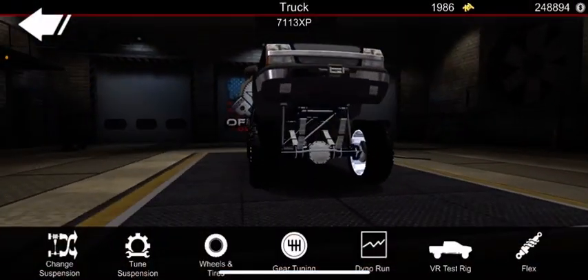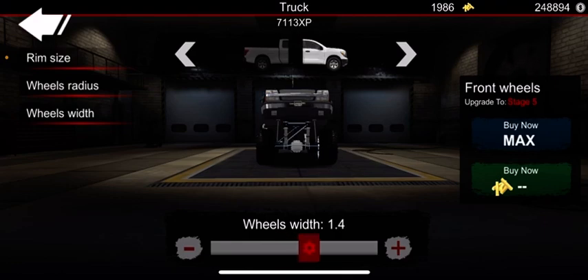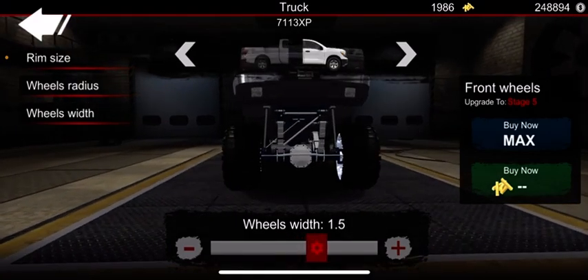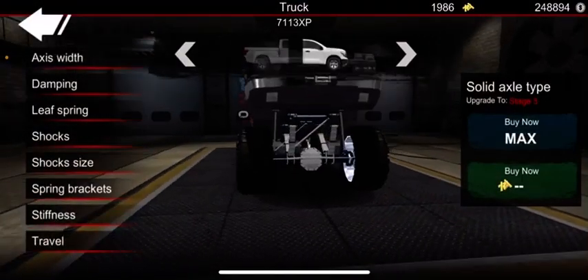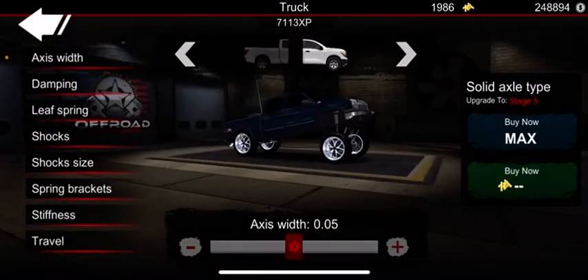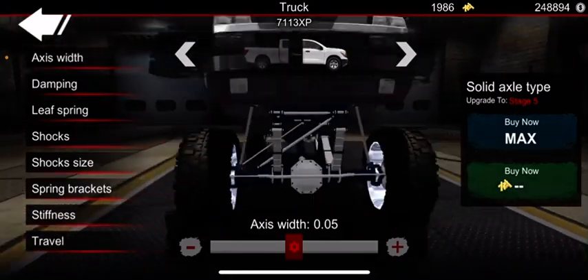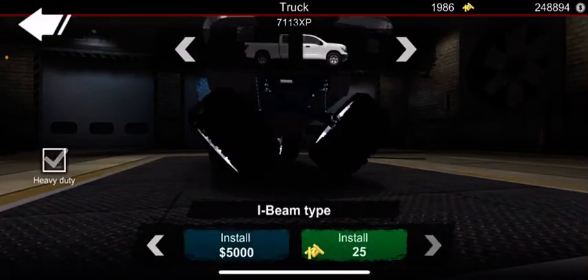If you're running wide tires, let's say 1.4 — I don't like how that sits. I wouldn't recommend going that wide with leaf suspension because it gives it that stretched-out look. If you're going to run wides, I'd recommend a different suspension type.